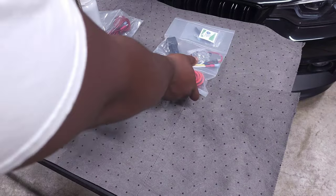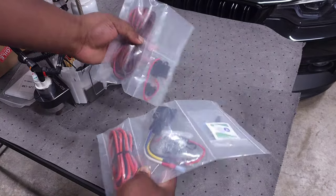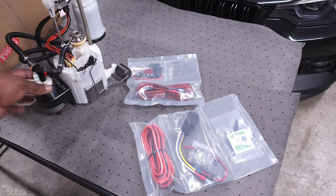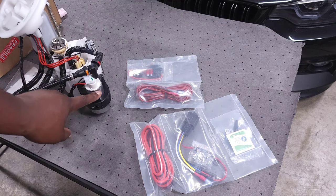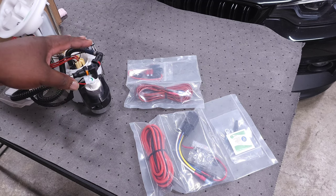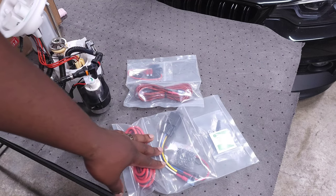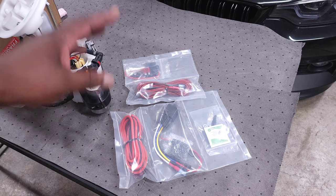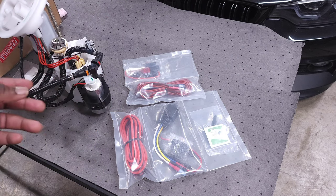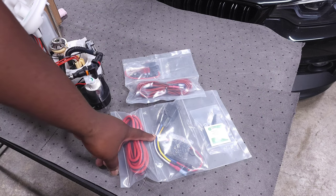It also comes with a bunch of wiring, and this wiring is basically set up to trigger your low-pressure fuel pump because the secondary pump is not designed the same way as the stock fuel pump — that's why you can't just run it off of the stock controller. You're going to have to have a trigger. I'm going to wire this up to my Motive Reflex because it's connected to the DME, so it can read boost and all of the other signals necessary to activate it through my tune.